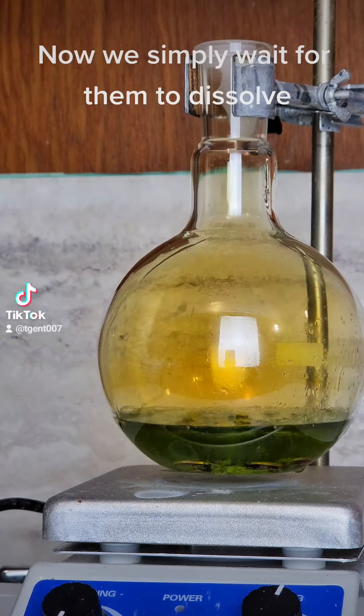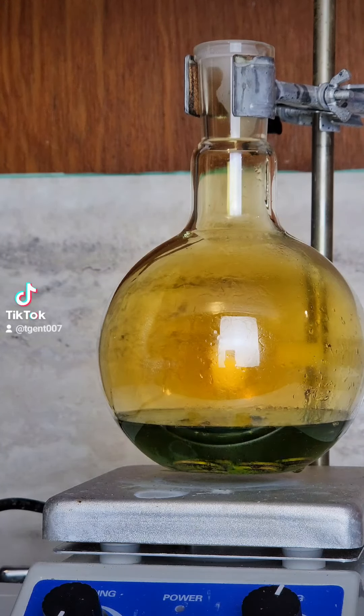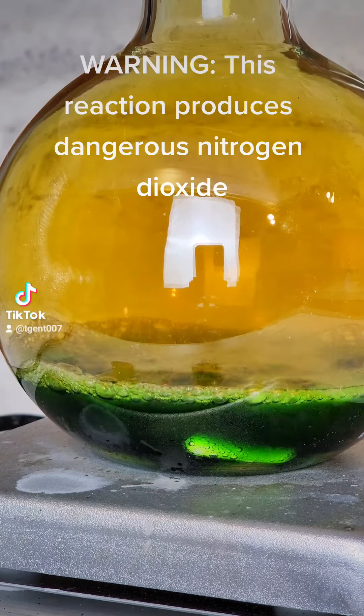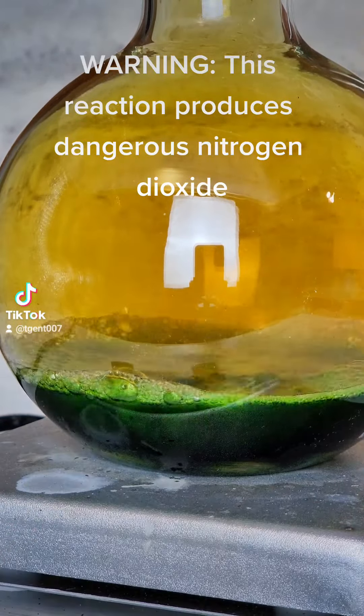Now we simply wait for them to dissolve. This reaction produces dangerous nitrogen dioxide.